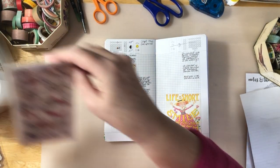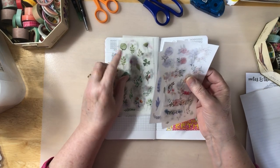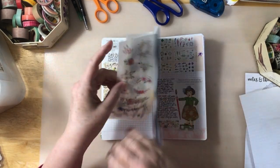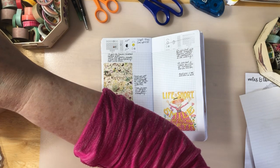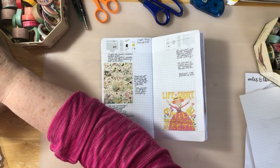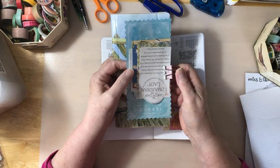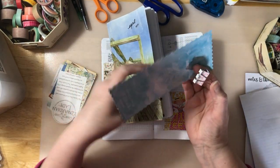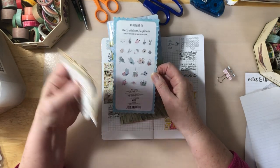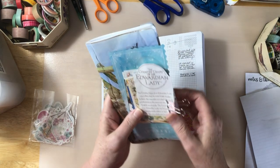I just got these other washi stickers that are really pretty, from Kauai — is it Kauai Pen Company? I got these and this is the elements one. The other one I got from Kauai — let me put this away. That wasn't the elements one, that one is this one here — Morris's Garden, I guess that one's called. And honestly I think for the price it's a good deal, I really like it.